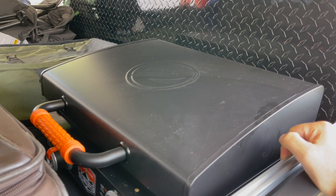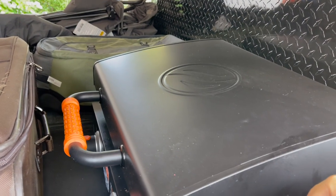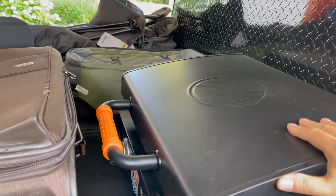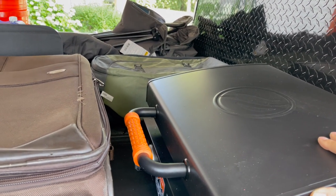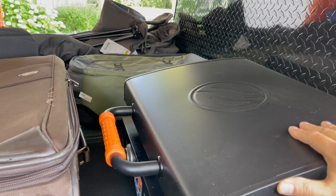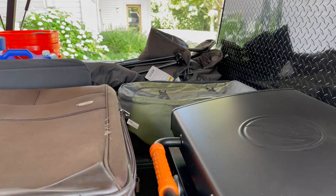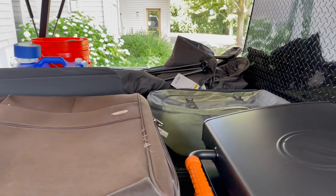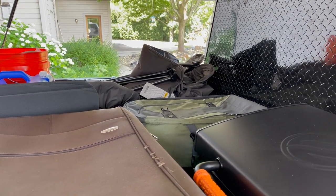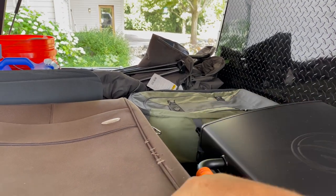So we're going to create a different platform today to kind of secure all of this. This is kind of what we're bringing on this upcoming trip: the griddle, so we can do some outdoor cooking at some of the national parks. Because we're going to be visiting during some of the hottest temperatures in the year, most of our overnight stays are going to be in hotel rooms. I do have two big bags here for the kids, my wife and myself.